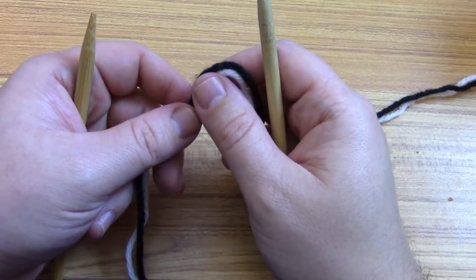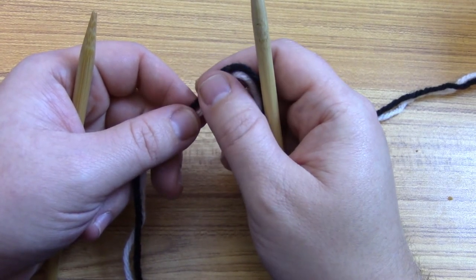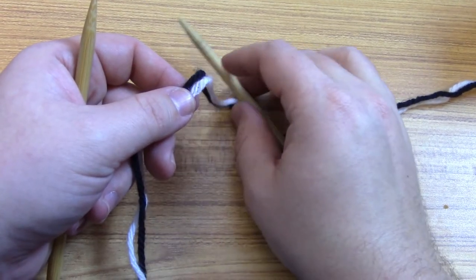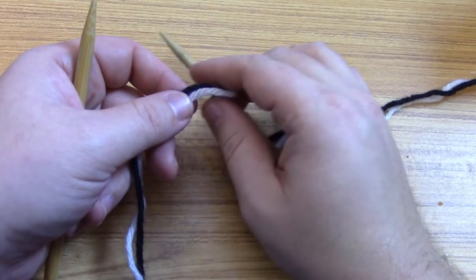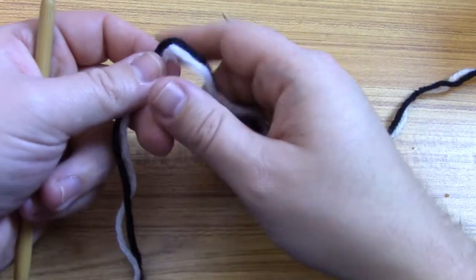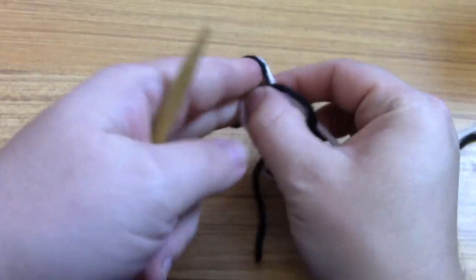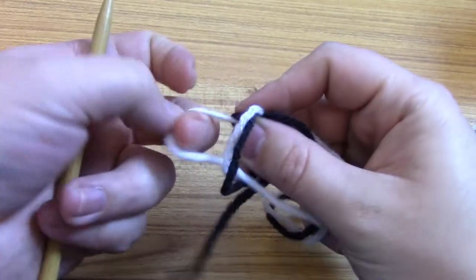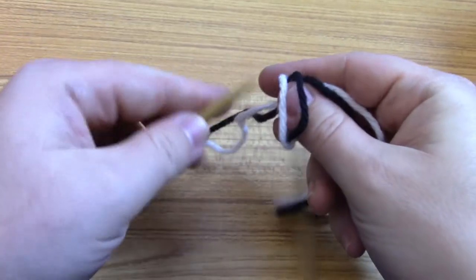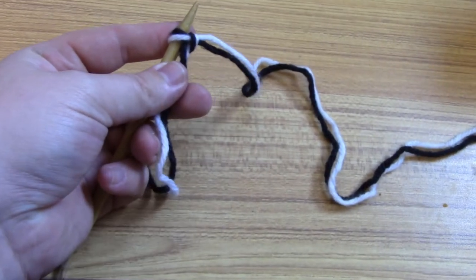Whenever you're doing a double-sided project you really need to cast on double the amount of stitches for the original project. So if I'm doing a scarf with 10 stitches I have to cast on 20 plus another two, one for each side of the item. So I'm going to cast on 22 stitches, and I'm going to be casting on with both colors — black and white — for this example today.